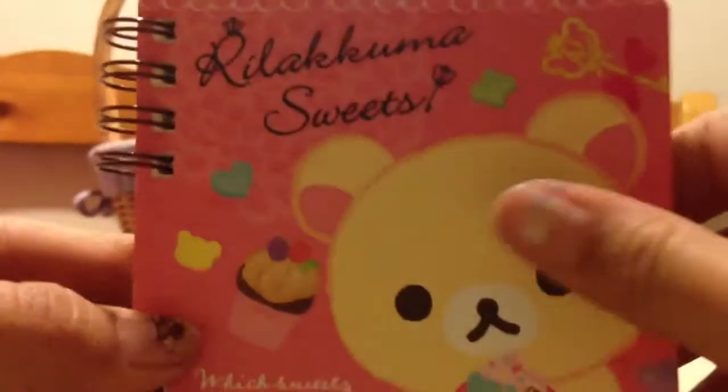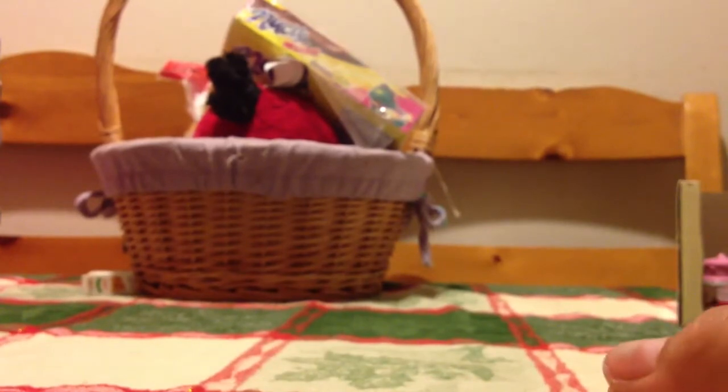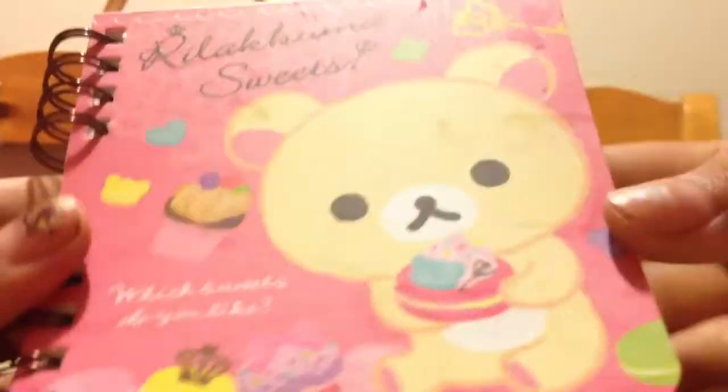Hey guys, so it's me. So today, by the title, you can see this video is a close-up, a very good close-up, on the giveaway prizes.